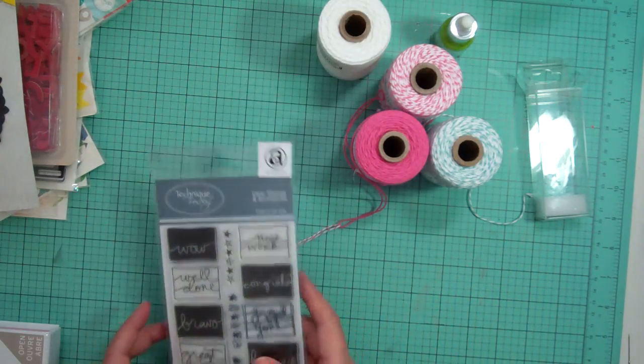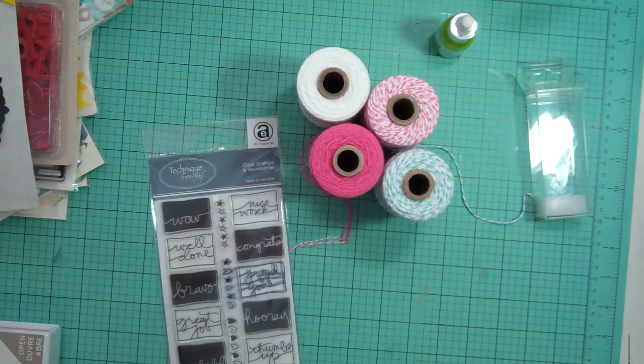So that was my haul all combined together. Thanks for watching. Bye.